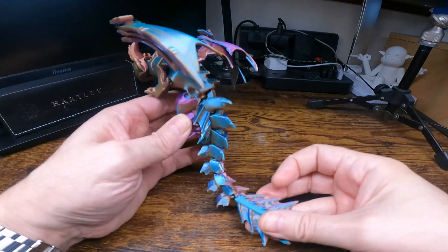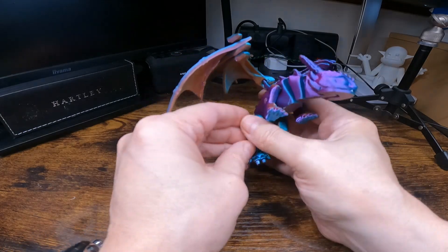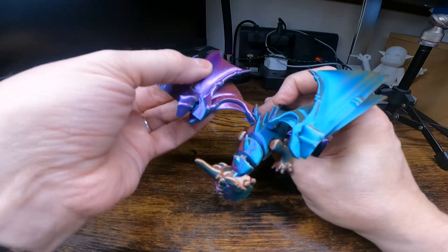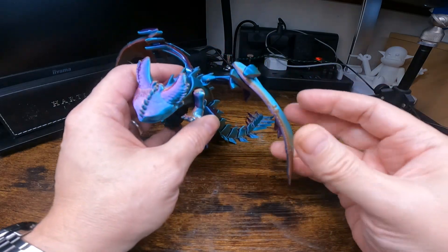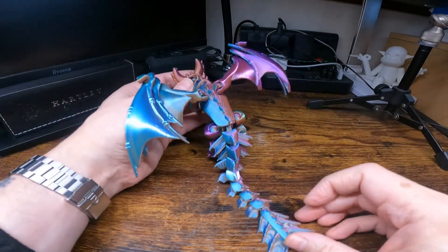As you can see the wings open up, the legs move and the arms move on it. I used a tri-colour PLA filament on this. I think this is quite a clever model, but it doesn't stand up very well.